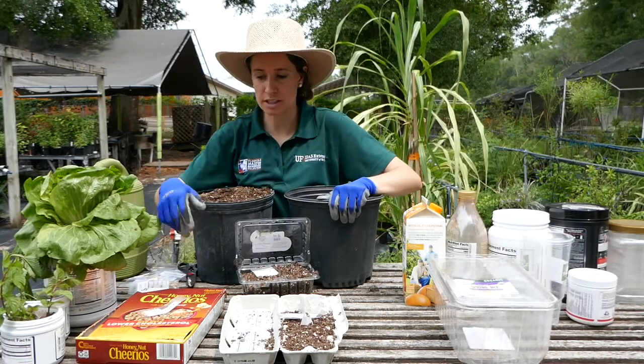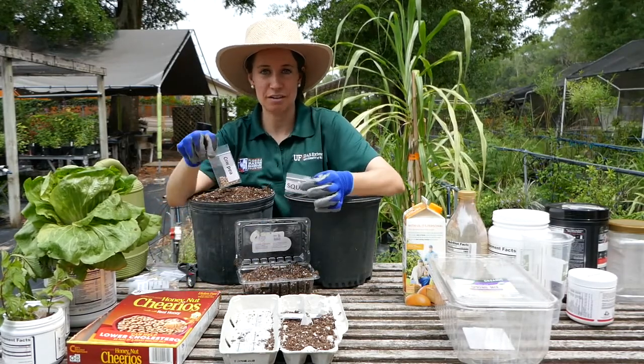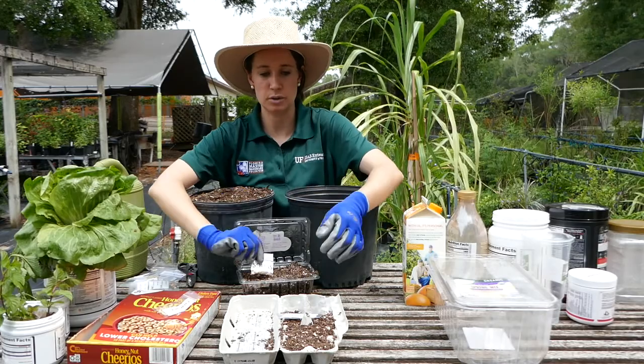I'm going to start with showing you seedlings. If you're participating in our Victory Garden program, you are getting cowpea, squash, and cucumber.